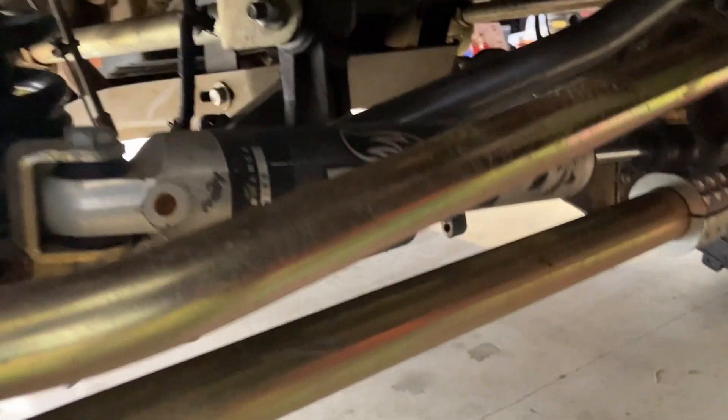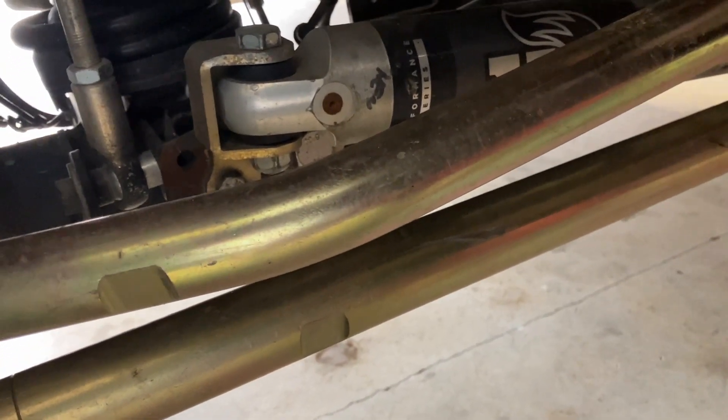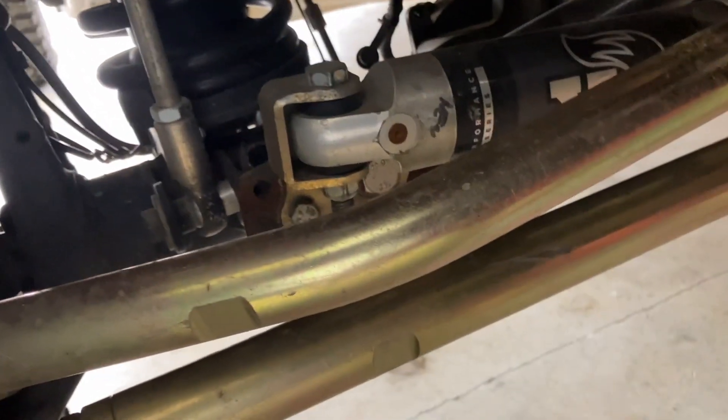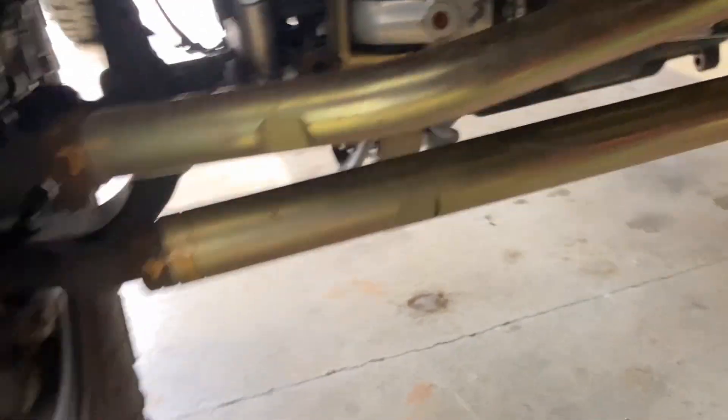The track bar is the number one culprit. And this track bar mount - it's hard to see, you've got that aftermarket mount on it, but I did weld up a piece of quarter-inch plate that I had drilled out to nine-sixteenths for the factory track bar. You can kind of see it under that stabilizer. I knew that was causing problems from day one.